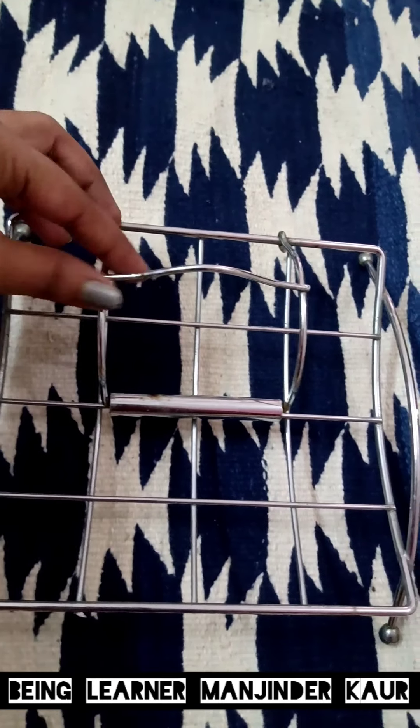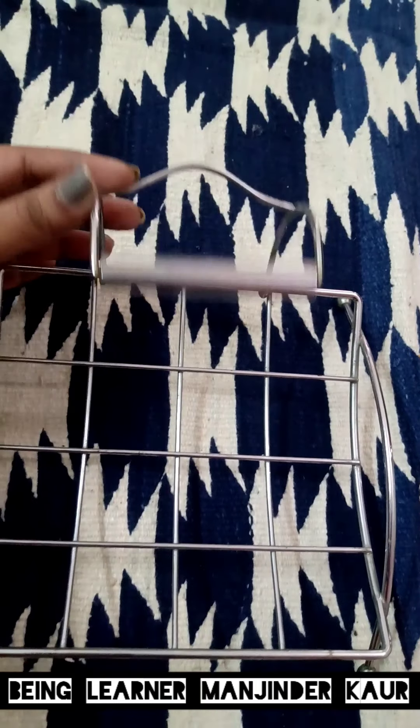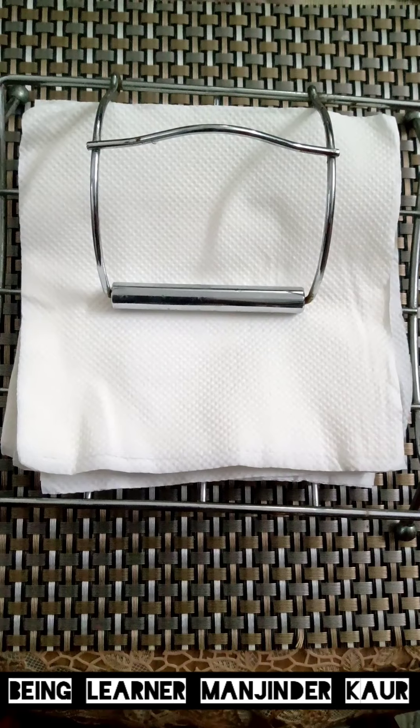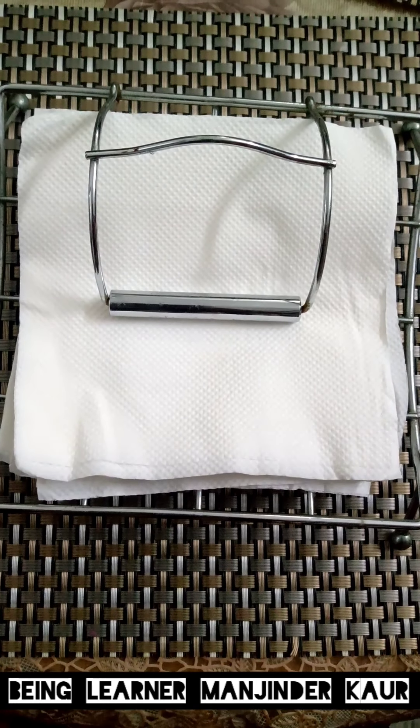Moving further, this is a simple napkin or tissue holder — quality-wise five stars. The price may seem a bit much to you, but this product has been with me for years. I bought it in 2016. It is very simple and gives easy access to napkins — no fumbling needed, you can easily pull them out. And it gives a very nice, simple look on your dining table.